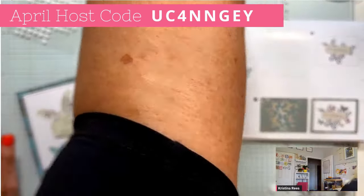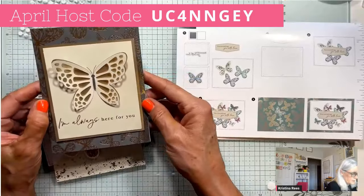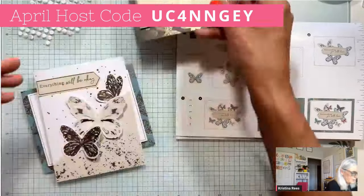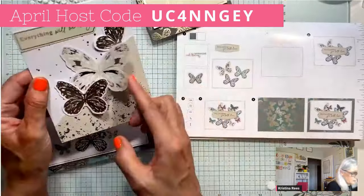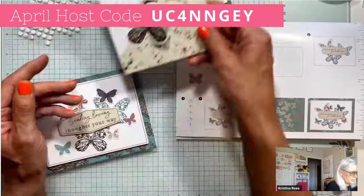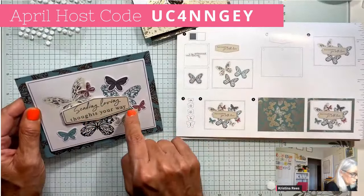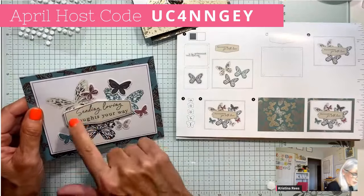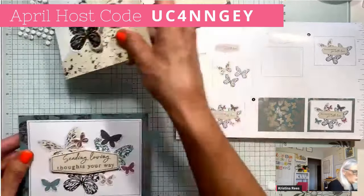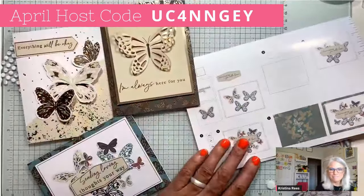Let me show you the cards one more time. Very simple. This one: 'I'm always here for you' with the little butterfly wings that pop up like that. Then this one has the butterflies going along the edge — 'Everything will be okay.' And finally 'Sending loving thoughts your way' with all the little butterflies all around it. They also have 'Surrounding you with love' you could put in there too.